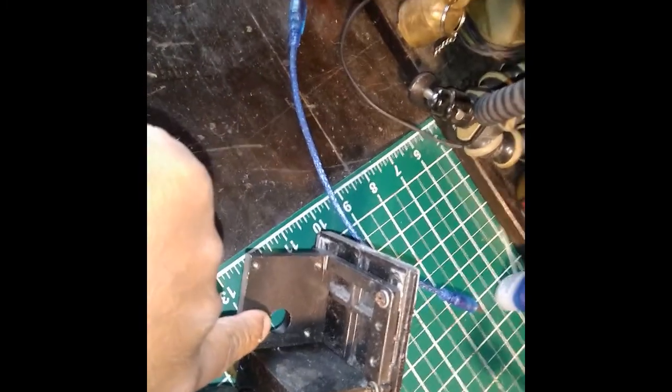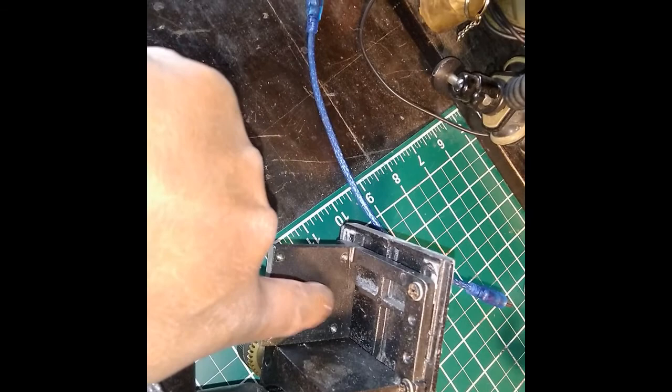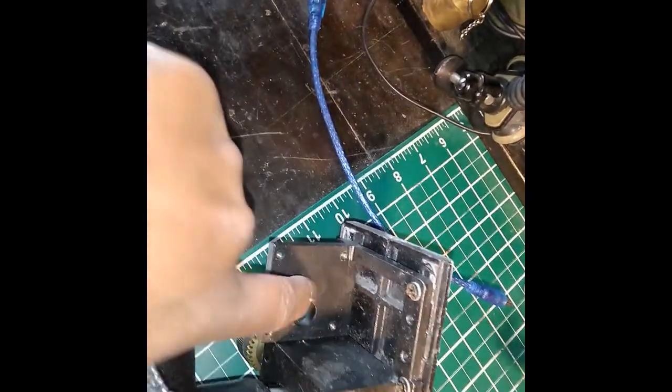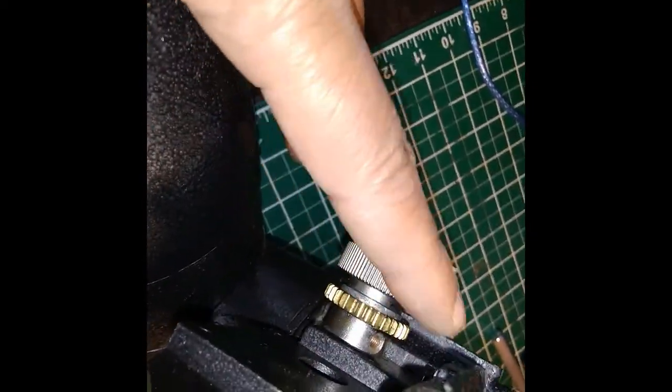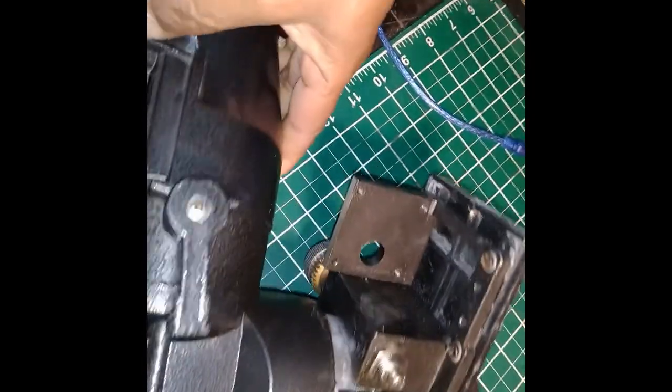I can't use a classical stepper motor here because stepper motors have the shaft right in the center. I'd have to drill a new hole and then come up with another gearing mechanism to link that shaft to the gear, which has been a bit too much to work around.